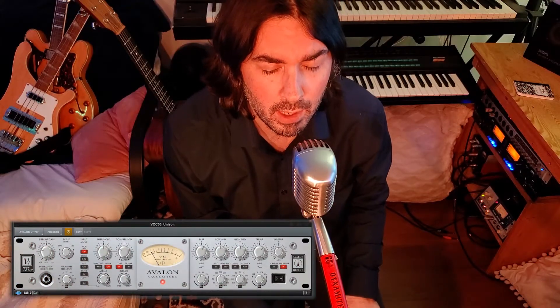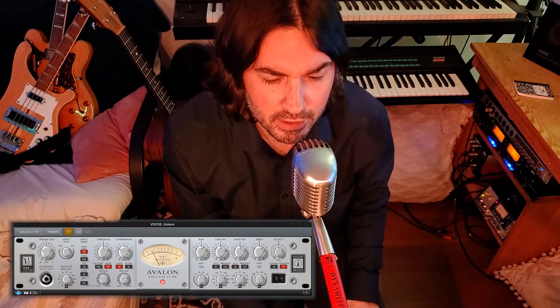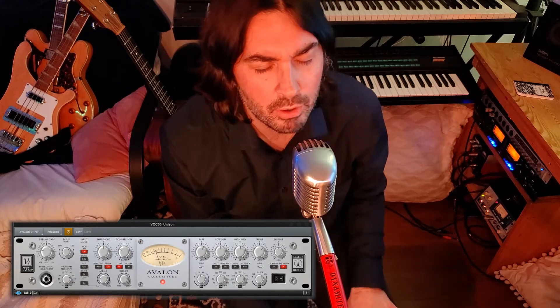Here's the upper harmony, also panned left and right. Here's all three voices together.